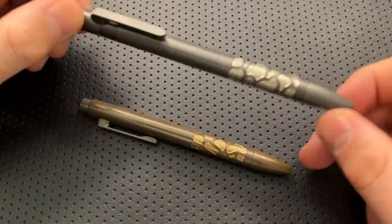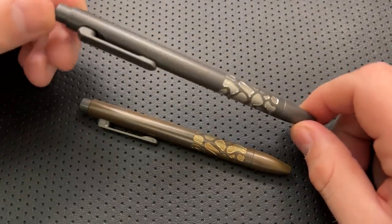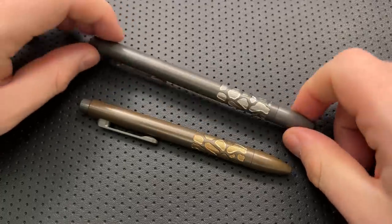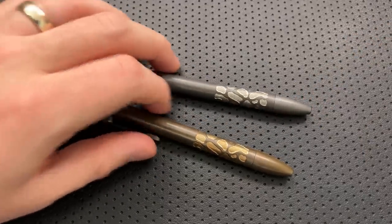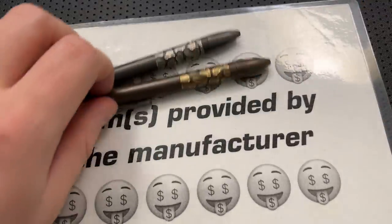Hey everybody, Nick here, and today I got a video for you about these little guys right here. These are the Urban Survival Gear TIE Scribe Gold Stonewall Edition pens. Really, really neat, and I just wanted to show them off. But first off, before I go any further, I want to thank Urban Survival Gear for sending these guys along.